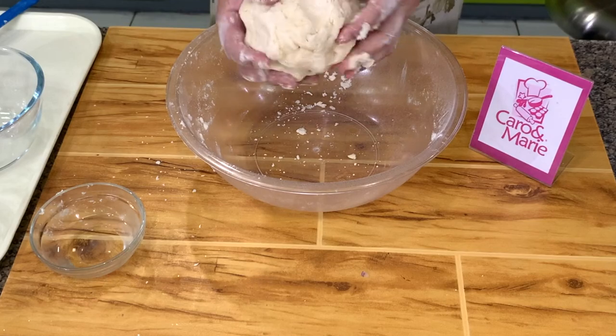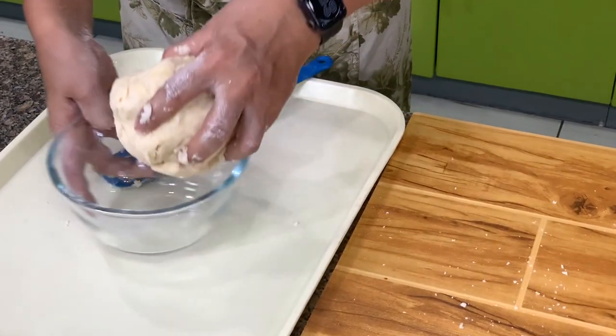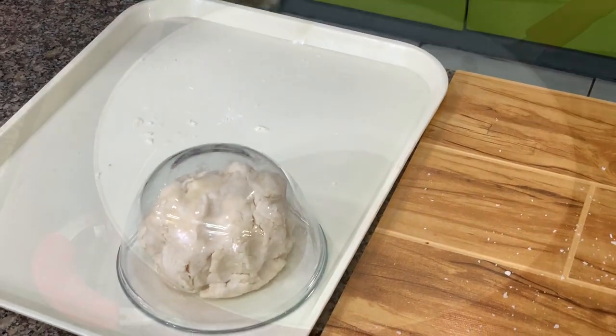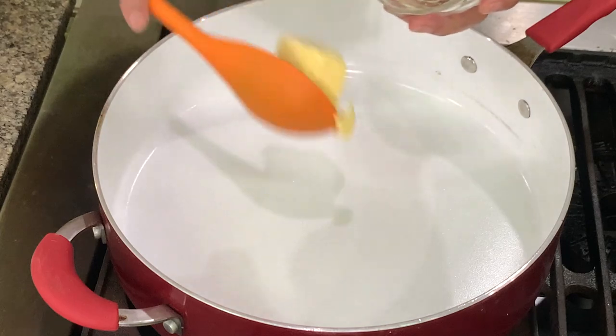Don't over-handle the dough so your crust will not be tough or hard to eat. It does not have to be smooth. You will notice in this recipe I have two measurements of butter: the first butter we use for sautéing, and the second butter we use for thickening. I will show you how to do that later.